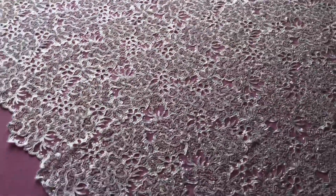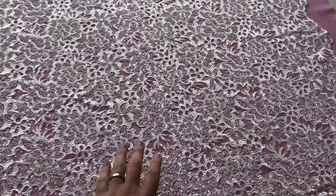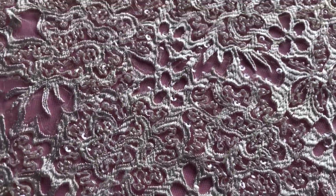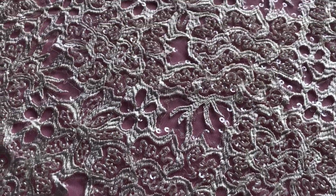I'll just walk around to the side of the table and pan across the width to show you both sides. A very rich and opulent lace, available from stock and without minimum quantity.